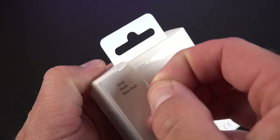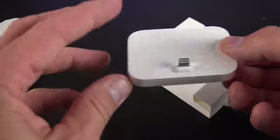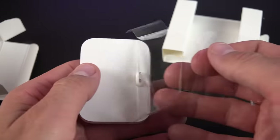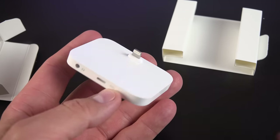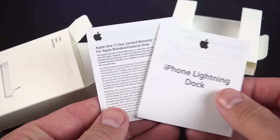In terms of packaging, it's pretty basic — there's a little pull tab to open up the box. Inside you'll find the lightning dock wrapped in plastic inside a little tray. The only accessory you get is some paperwork explaining how to use it along with your warranty guide. There is no lightning cable included because one came with your iPhone, otherwise you can buy one separately.